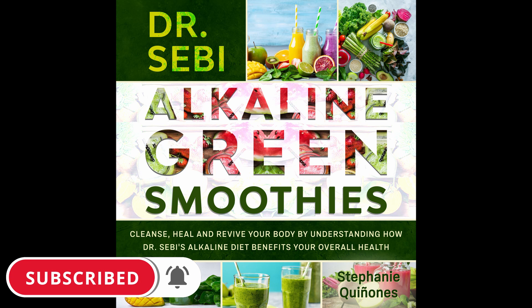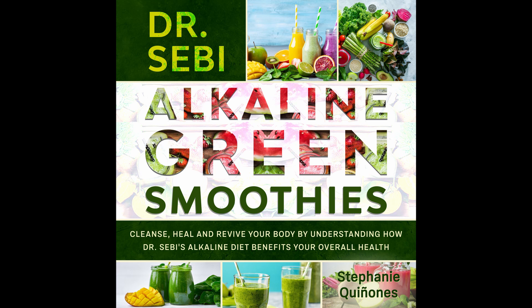The Anti-Bloat Green Smoothie. Do you feel bloated with the new diet? Look no further than this wonderful smoothie that'll fight bloat fast and make you feel good. Prep time: 5 minutes. Cook time: 1 minute. Serves: 1.